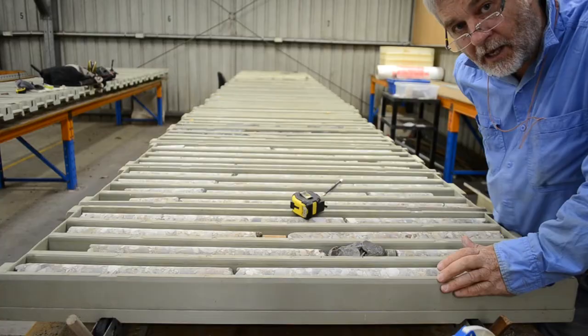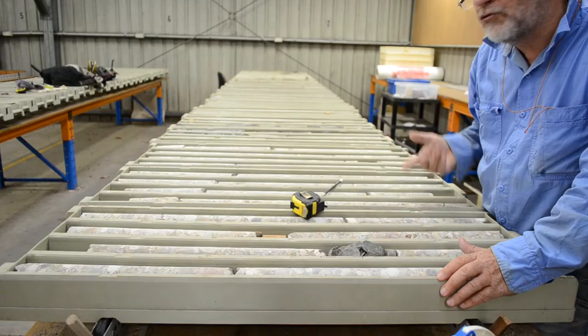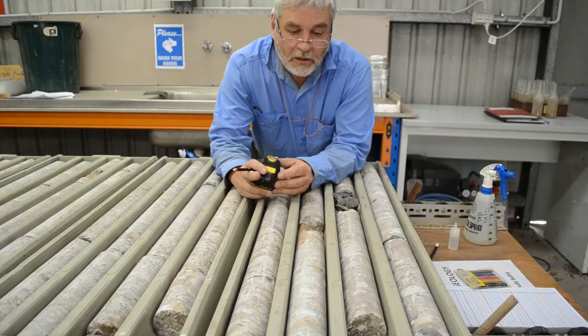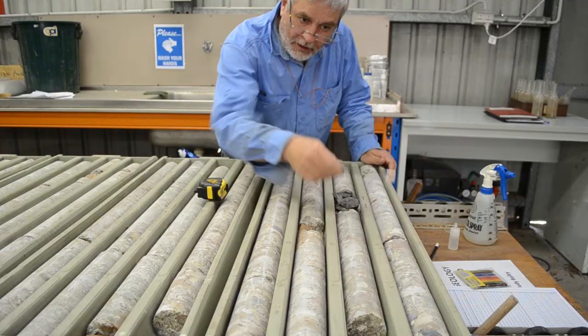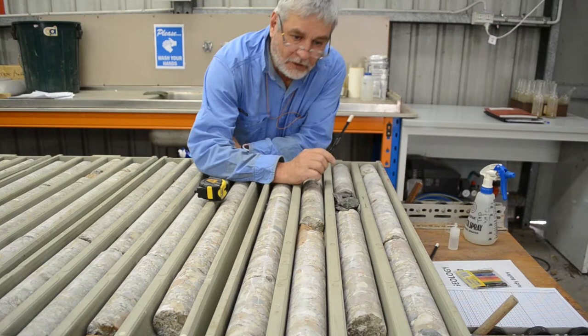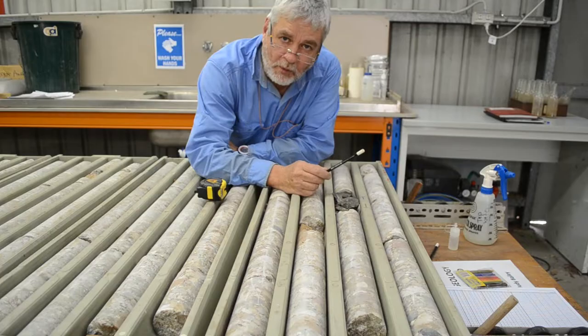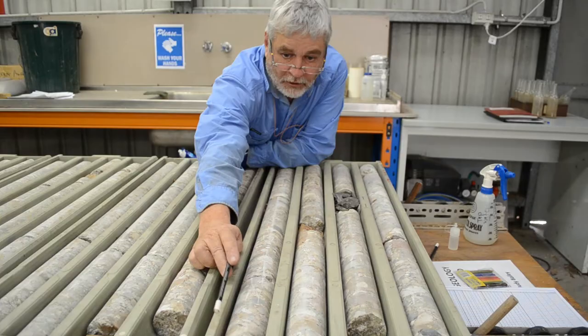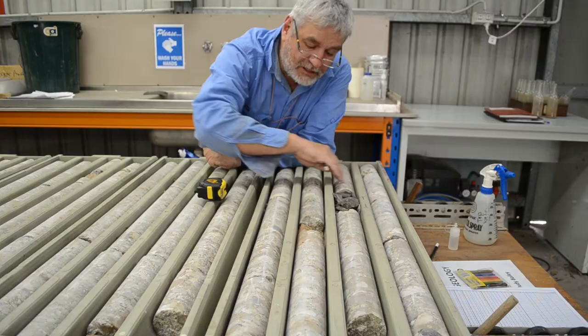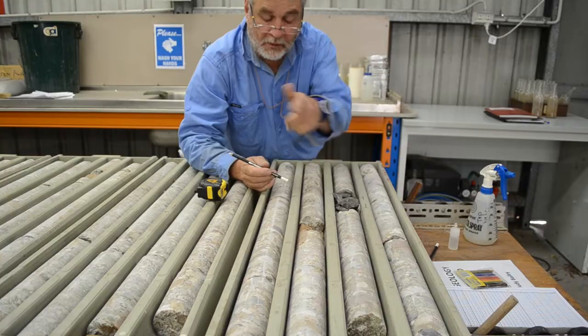We drill a lot of core in the minerals industry, and this is to help you understand what we can do with it and how we approach trying to understand the drill core. Here is a tray of core — just a single tray on its own. You can have a look at it. It's got rows in the tray and the rows are filled with this tubular rock, the drill core. The tray is read just like the pages of a book — we start in the top left-hand side, which is the start of the length of core, and the bottom right-hand corner is the end.